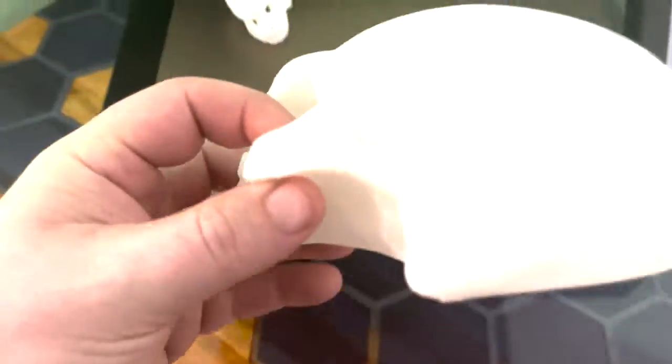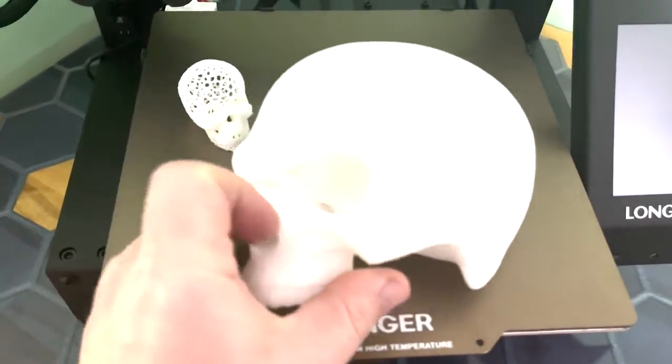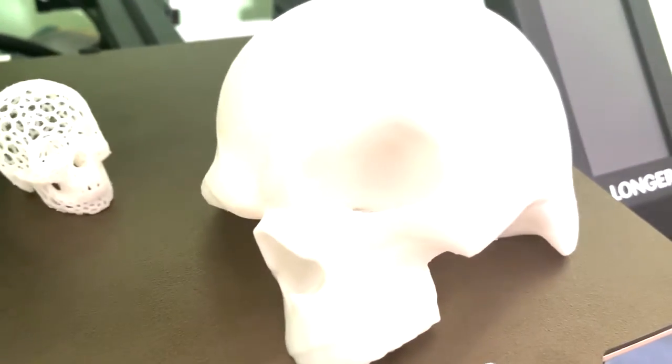These are all models that I got off Thingiverse — I'll put a link to them in the description. I'll talk a little more about getting models and the software I use to print them in a minute.